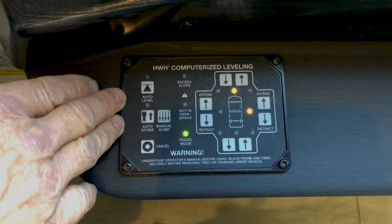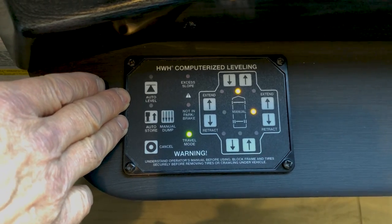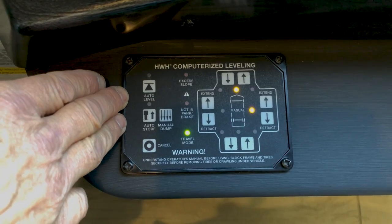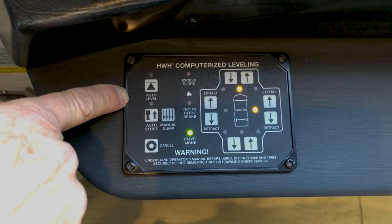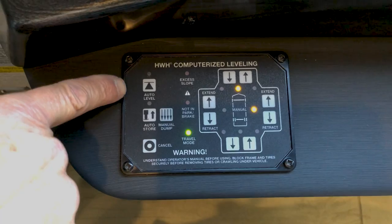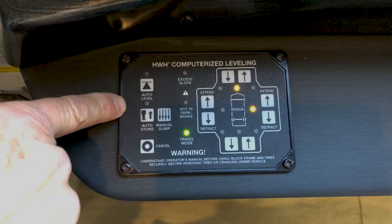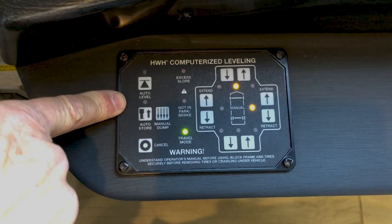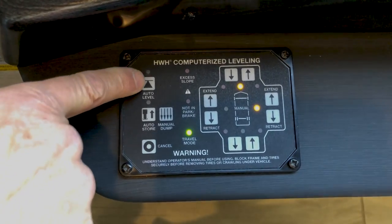Check the reveals on your slide out — make sure your slide out reveals are three-eighths of an inch. Leveling should only take place after you've checked your reveals and confirmed you can run your slide rooms out. After the slide rooms are out, then you'd want to go into the leveling process: turn the key on and hit auto level.